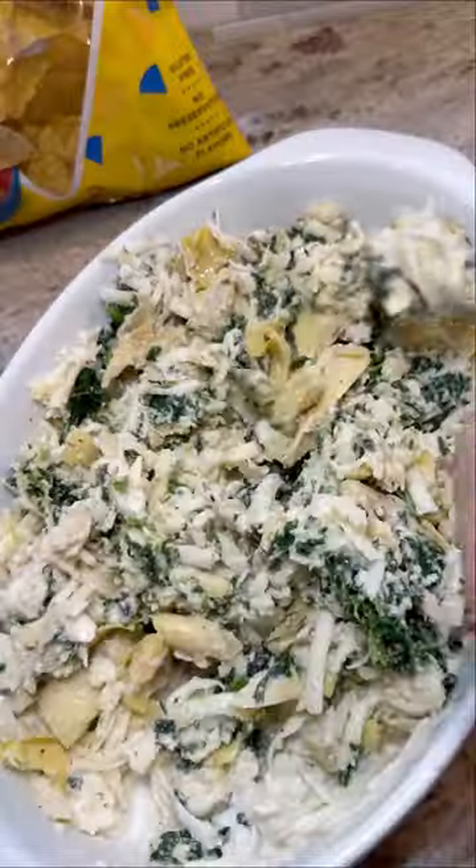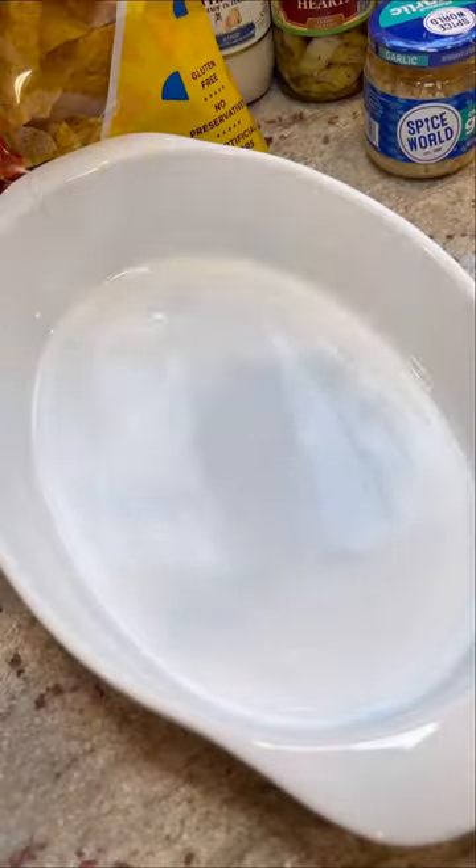You gotta make this copycat Applebee's spinach and artichoke dip. It is the best one — so good and easy to make. Let me show you how to do it.